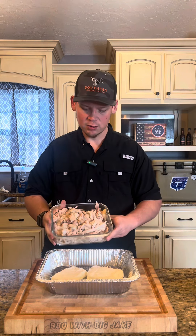Start out, I've got two blocks of cream cheese and I've got a whole chicken. Smoke it, get a rotisserie, do it however you like. Just pull that chicken and throw it in the pan.